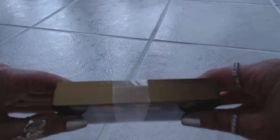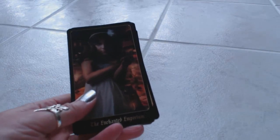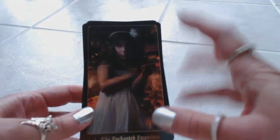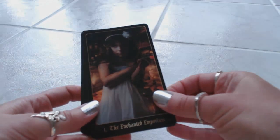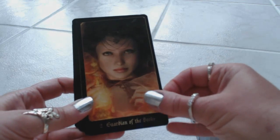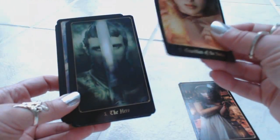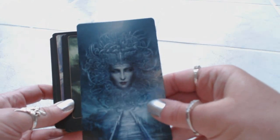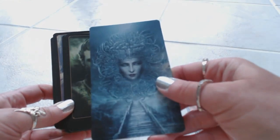Now let's take a look at the cards. As we can see, we have the golden edges — the gilding. Look at how beautiful the artwork is on these cards. I hope the camera is picking up on this. They're very dark cards, so the lighting is a factor — they are very dark. The cardstock is nice, decent cardstock. And the backs are very interesting — I like the design on the back.